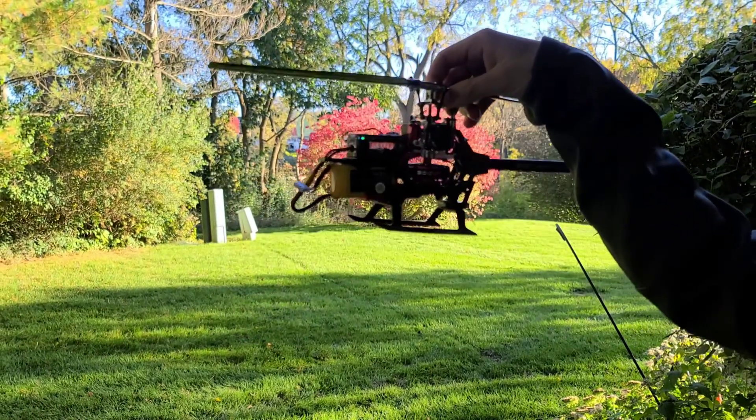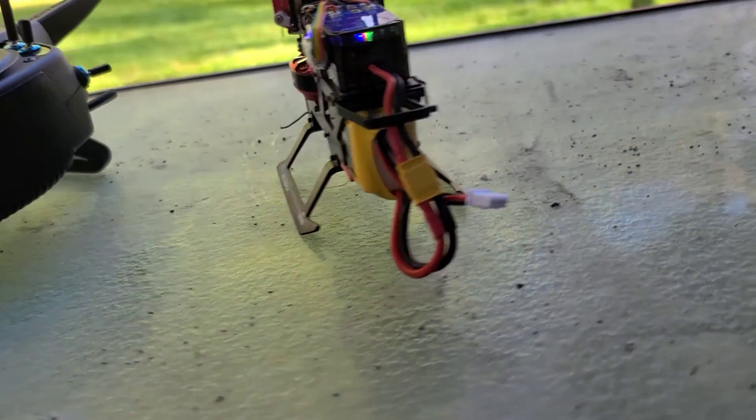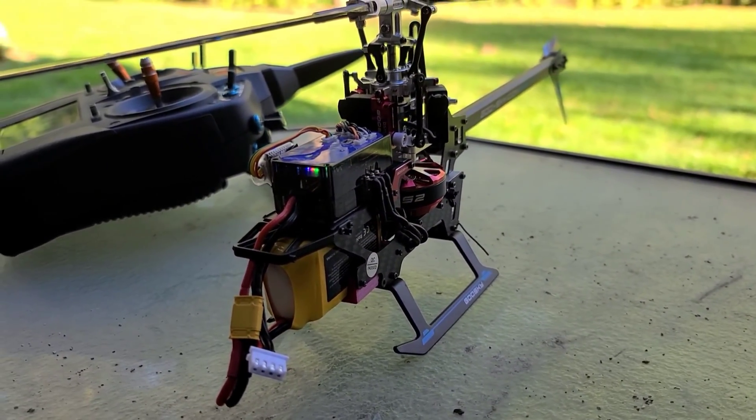Guys, thankfully the helicopter survived with the new tray modification. A bigger battery is possible with the Goose Guy S2 and you saw it yourself. So if you guys like this type of content, please like and subscribe and I'll catch you guys in the next one.